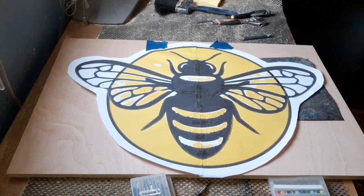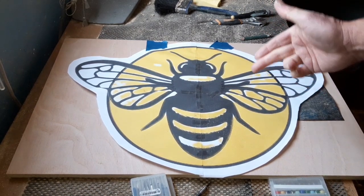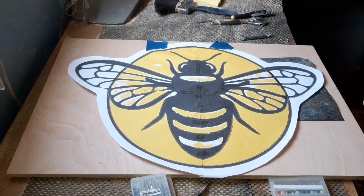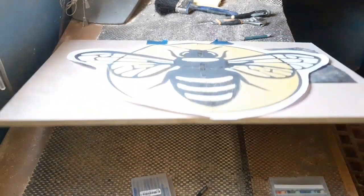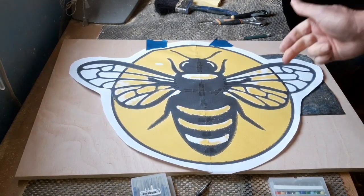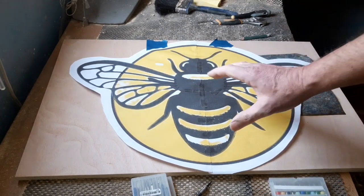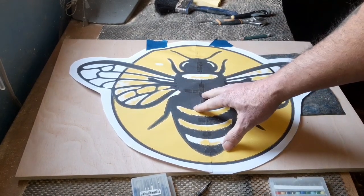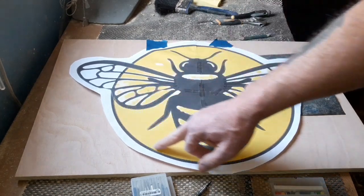Hello again, it's time for another project. Today we're going to route out this honeybee on 12mm hardwood plywood - it routes out okay, I've used it before on previous projects. The idea is we're going to route out all the color sections, basically just leaving all the black lines and the black veins in the wings, and a nice circle there.